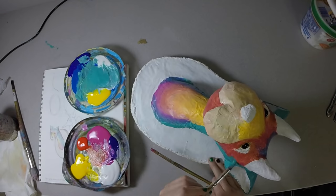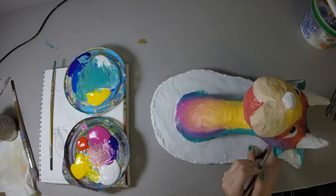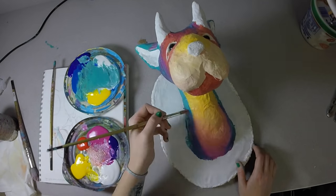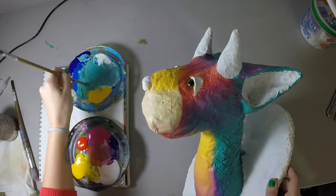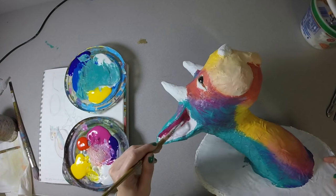As I'm going along I'm starting to add more details. I'm using a brush with a little bit of paint on it and just lightly brushing sort of fur-like textures into it.